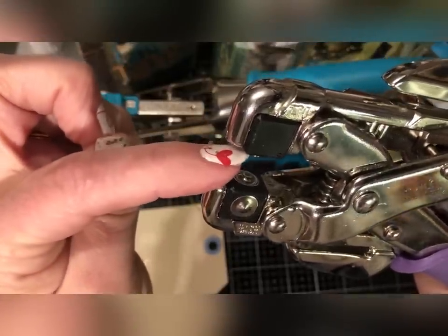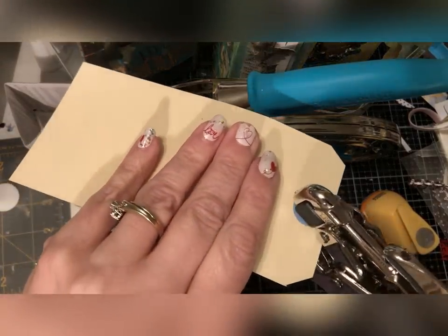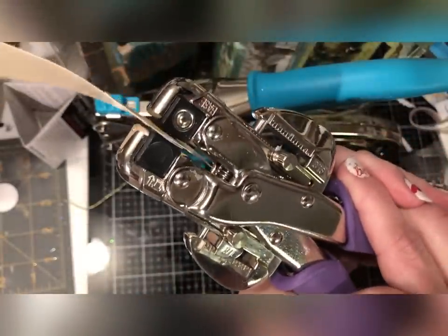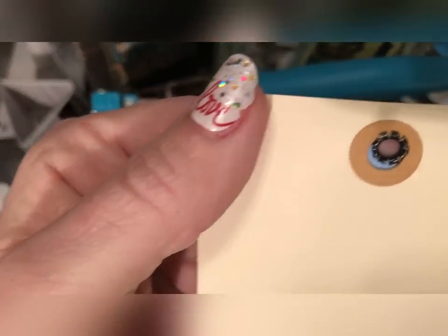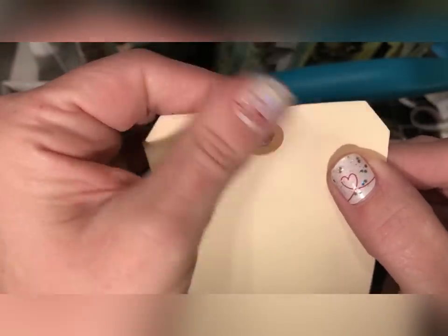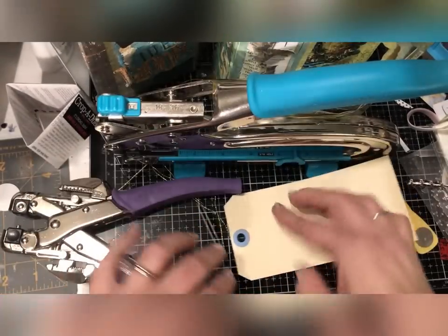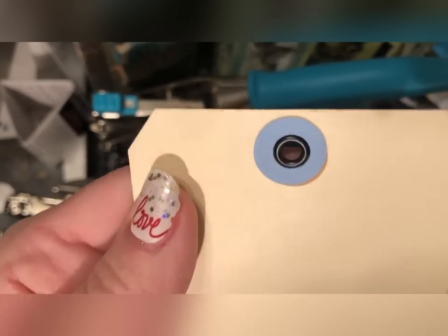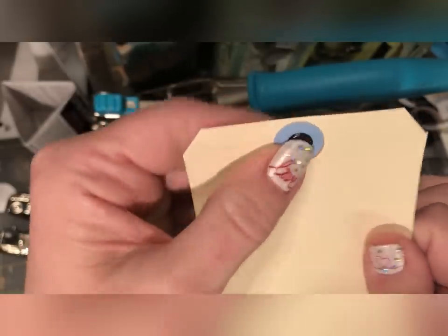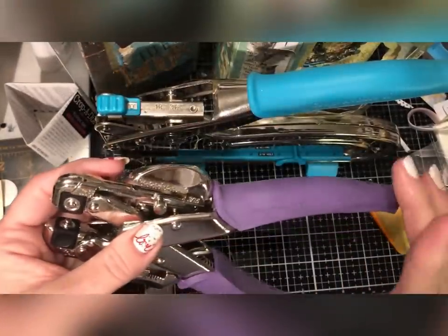When we go to set it, we take our Cropadile and use the A setting — this prongy piece is going to go through the top, the pretty side of the eyelet. We put it right through here and then just clamp down gently. You don't need to really clamp a whole bunch, you don't want to break it, and you don't want to hear any clicking or popping. It should just grab right around like this on the back and be nice and smooth. That is how you handle a hole in a tag that is too big for your eyelet — that is one tip.